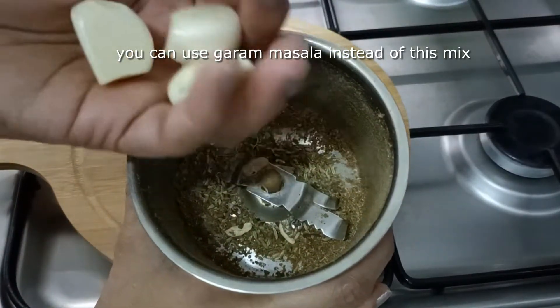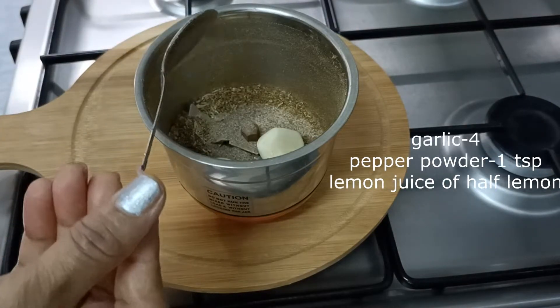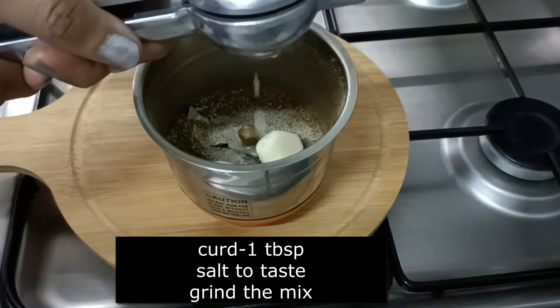In the order of this, add instead of 4-2, in the middle 1 tsp of sour cream, 1 tbsp of the whole pot.